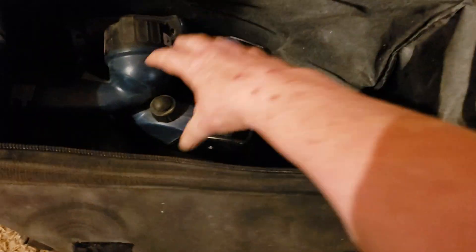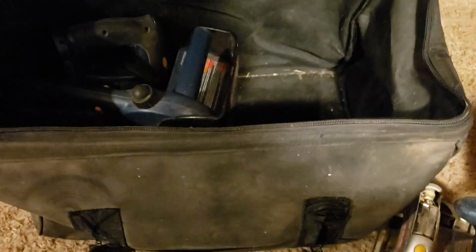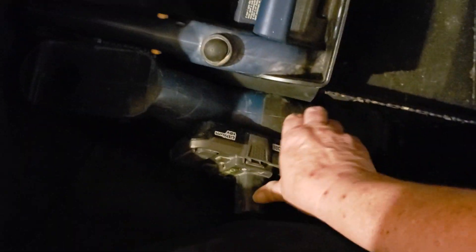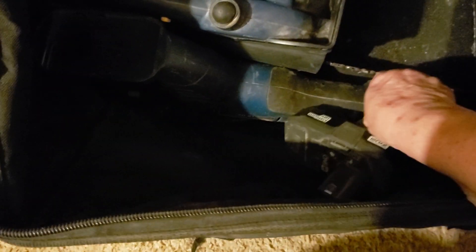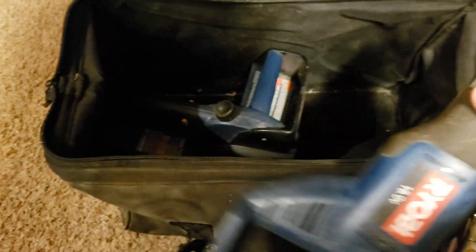It also comes with a light, a sander, a reciprocating saw, and a chainsaw. They're all 18 volt.